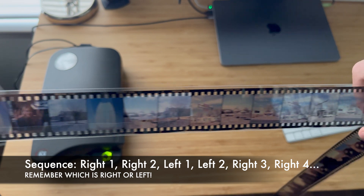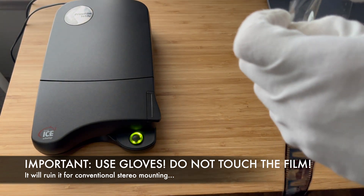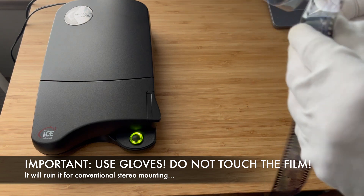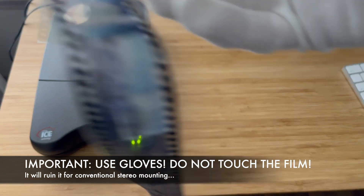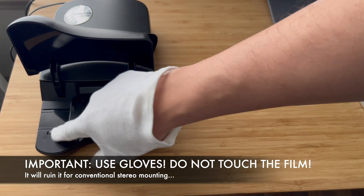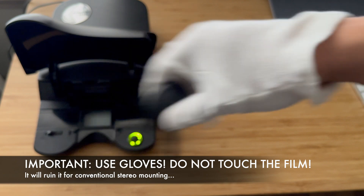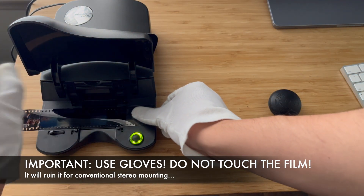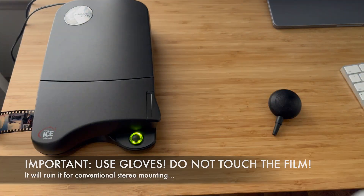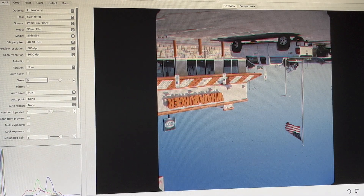This is what the film looks like when it arrives from the lab. Here I am using a PrimeFilm 3650U scanner, which is a very simple dedicated 35mm scanner that can be obtained for $50 at most. I believe the quality is adequate for scanning slides. I am using ViewScan software as it works best with any scanner — it is easy to generate a preview and 3600 dpi scans afterwards.